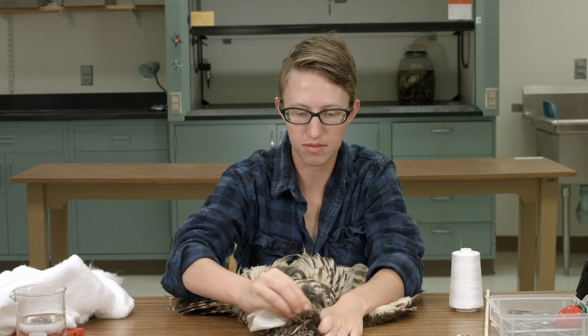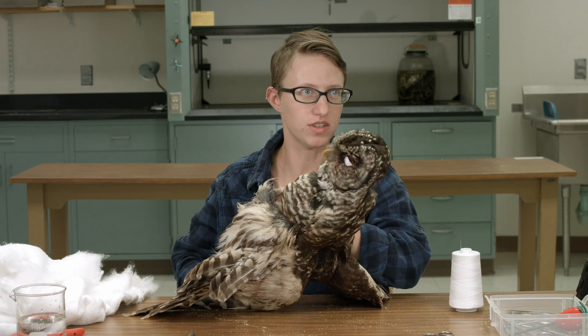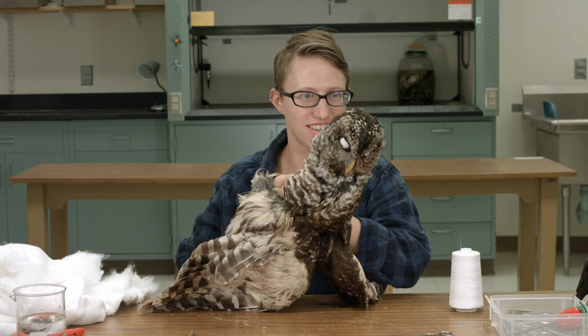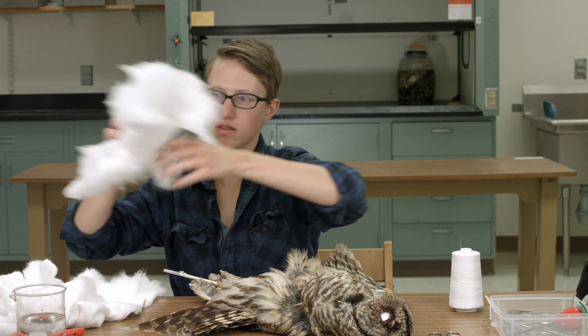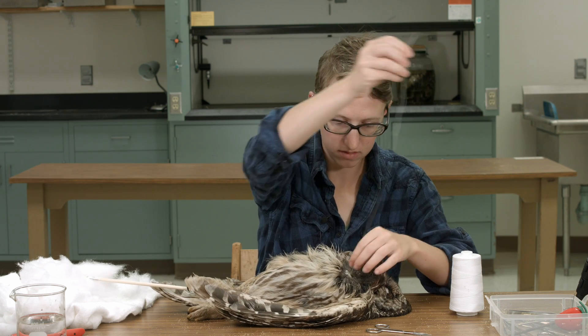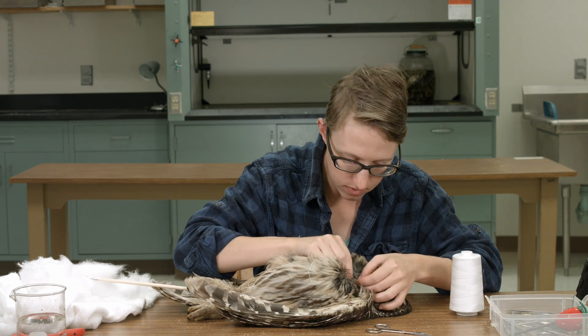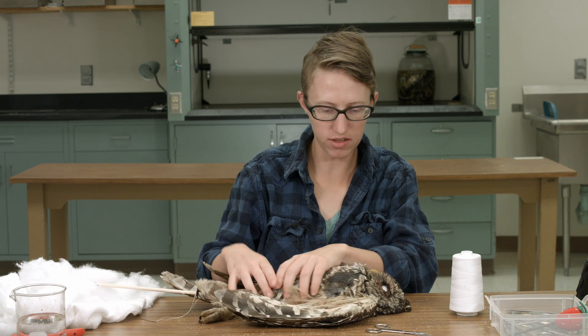Gotta clean up some icky bits. Actually insert a stick up his butt. You will never sleep well again. It's Halloween! So now we gotta cotton him, make sure that his body will be forever fluffy. Okay, that's literally it. That's all she wrote. That's a dead bird for ya. Thank you.